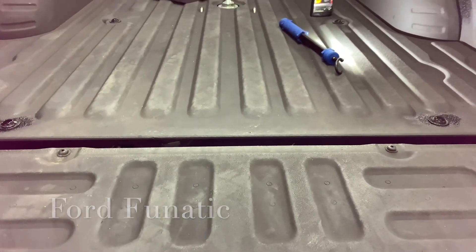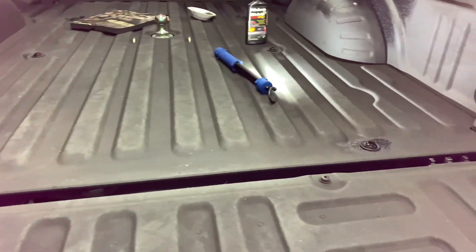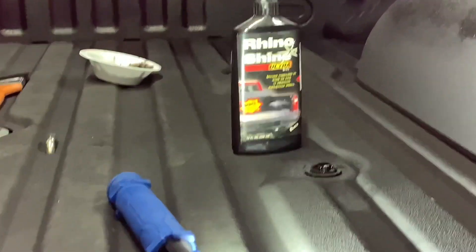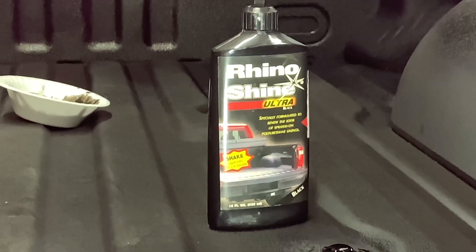Tired of a dirty bed liner? Faded out? That stuff right here — I'll zoom in so you can see it — is what you need.